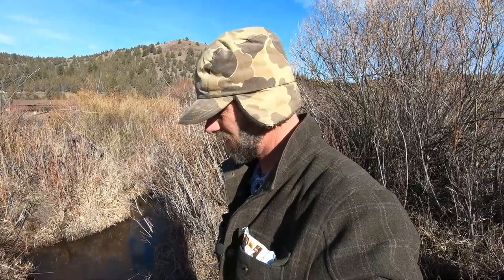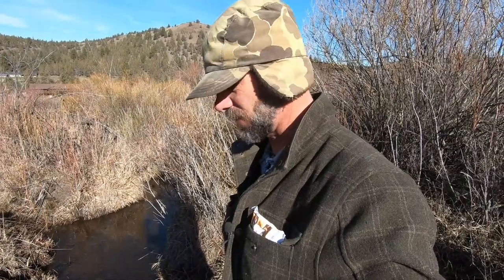Welcome to my basic beaver snaring video. I'm going to show you some very basic snare sets for beavers and a little bit of how-to behind it. We're out here in the west, we've got a small creek in the background — you can probably hear it — and we've got problem beavers. They keep damming off the irrigation. I'll show you that here in a minute. I've got my first set that I'm going to set up, and this is just a channel that the beavers are traveling down.